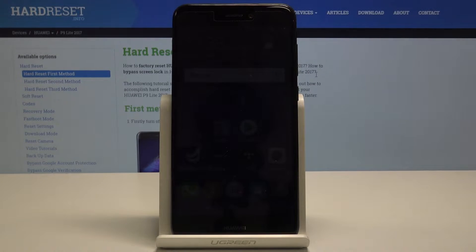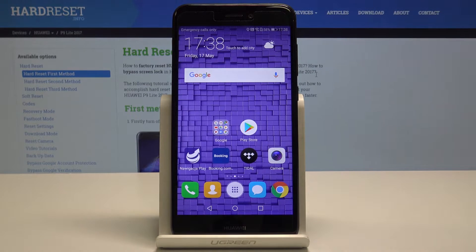Here I have the Huawei P9 Lite 2017, and let me show you how to reset network settings on this device.